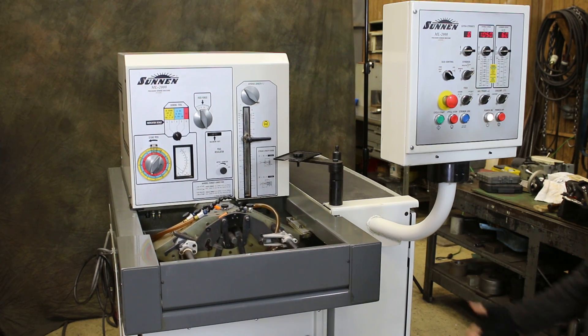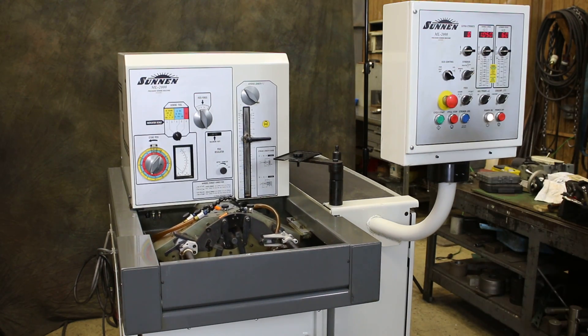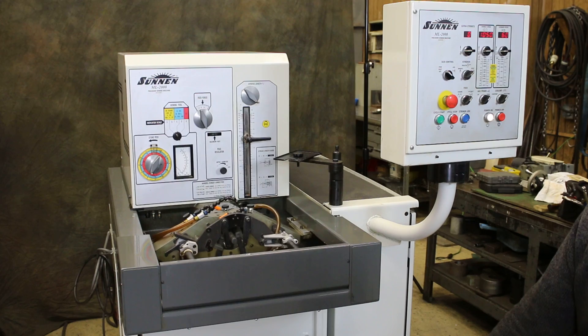It seems to be a new machine — nice paint, it's the original paint. And I'm going to show you how the pedal works.